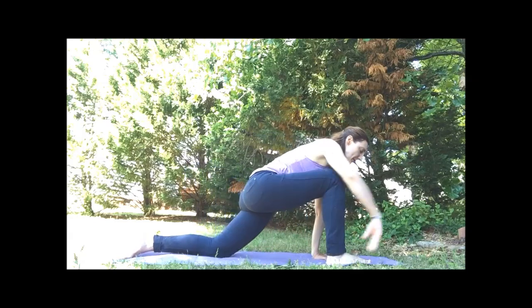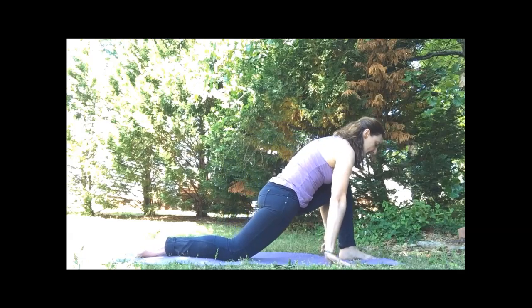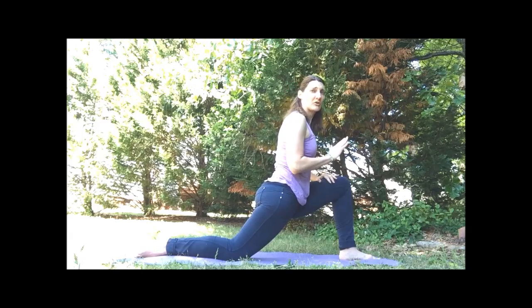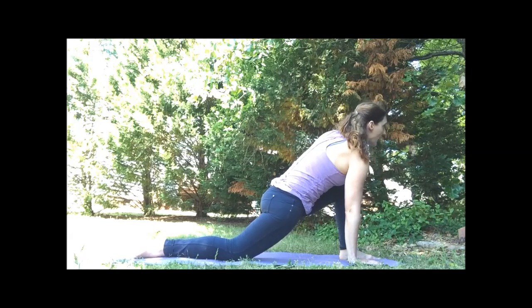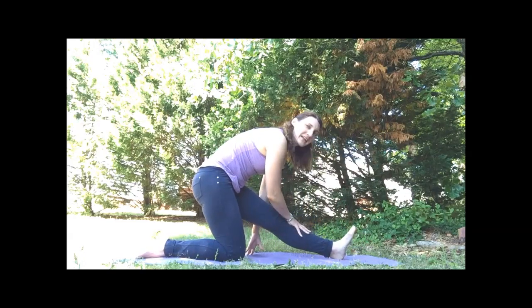Walk yourselves forward. Switching sides — left leg comes forward. Again, it's okay if you have to help it along. Left knee over the ankle. Hand on the thigh, overhead, or at the heart. Adding the twist: the right hand comes to the floor or the block. Then we'll inhale and lift up the left arm if we choose. Exhale, bring the upper hand down. We're going to sit back, flex our left foot — feel that nice stretch in your left hamstring.